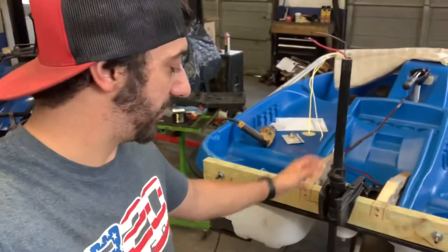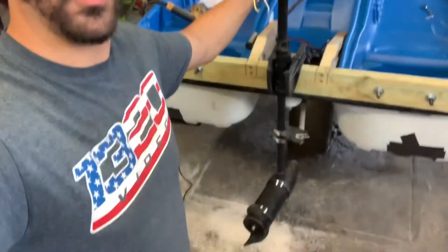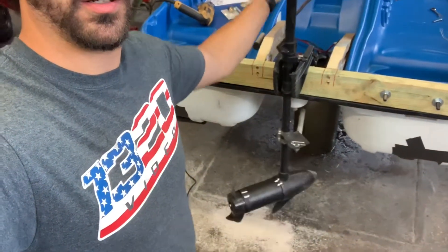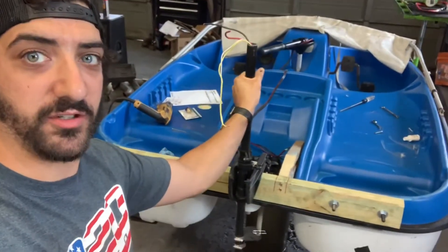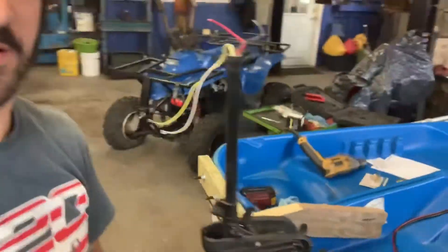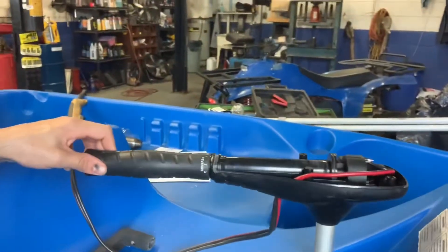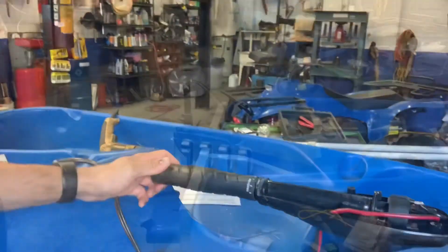I'm pumped — I'm going to try this thing today. We made more progress: I completed the linkage for the steering, so when you turn the motor it turns the control unit up there, and vice versa. If you turn the control unit, it actually moves the motor.